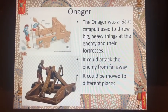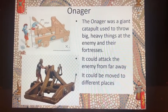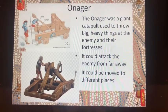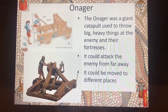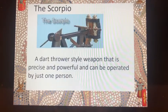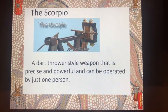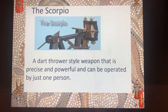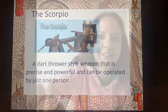The onager was a giant catapult used to throw big, heavy things at the enemy and at enemy fortresses. It was good for destroying buildings and could attack the enemy from far away, as well as being moved to different places, making it particularly useful. And the scorpio, also known as the scorpion, was a dart-thrower-style weapon that was easily manoeuvred by one person and was very precise and powerful.